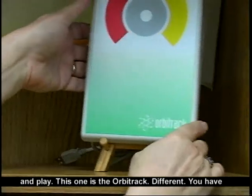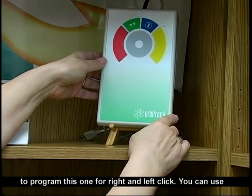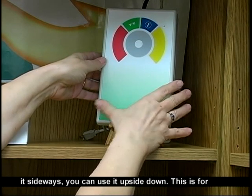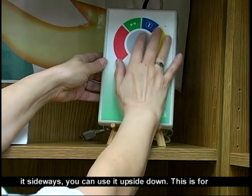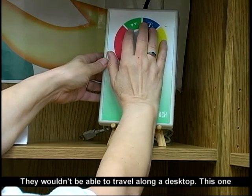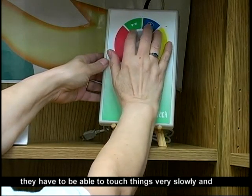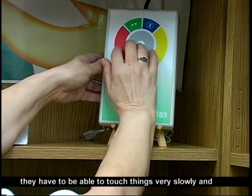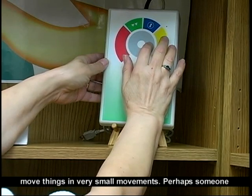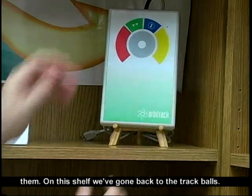This one is the Orbitrack. Different — you have to program this one for right and left click. You can use it sideways; you can use it upside down. This is for people who have very limited ability with their hands and wouldn't be able to travel along a desktop. They have to be able to touch things very slowly and make small movements. Perhaps someone with muscular dystrophy — this would be a possibility for them.